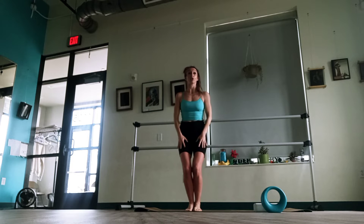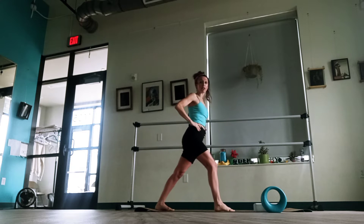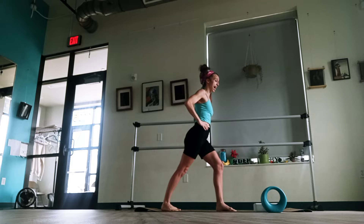We're going to stretch our calves. Again, if you have a wall or a bar, you can kind of push one foot forward and feel that stretch. If you're just doing this on your mat without the bar, just bend and push that heel back. We're trying to really release those calves after all that work. It's really hard to release the calf.